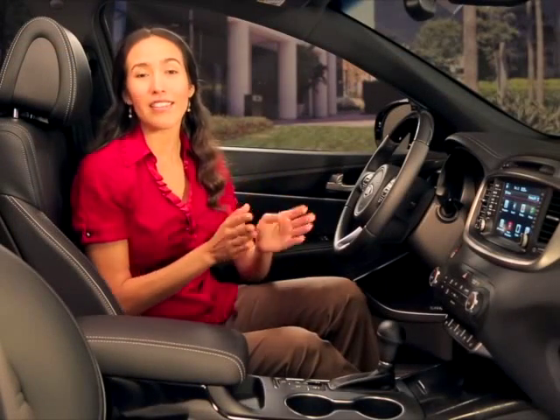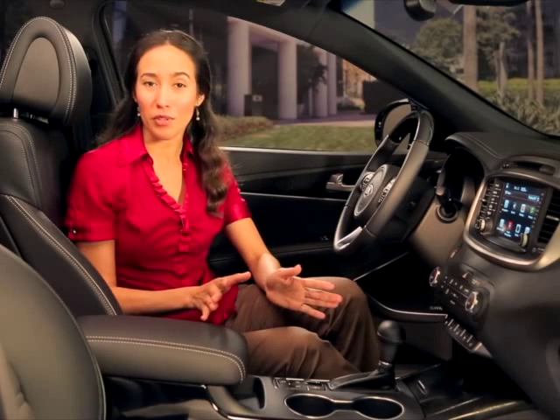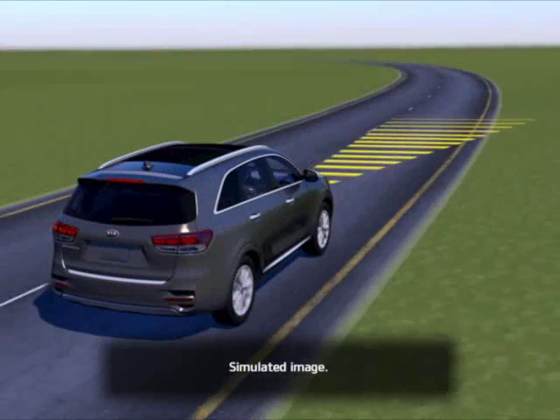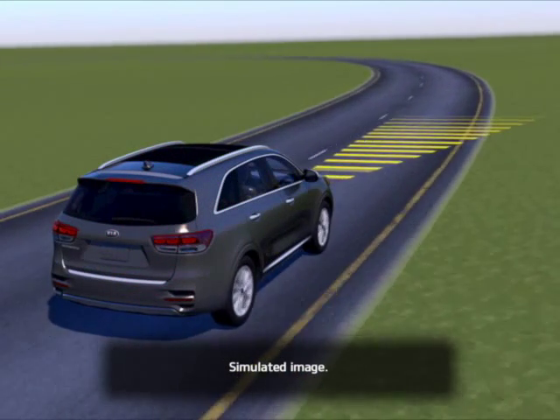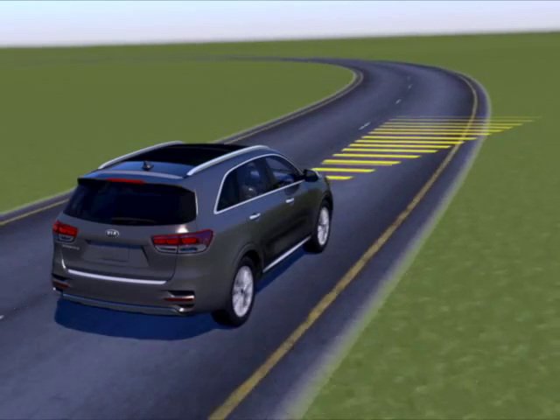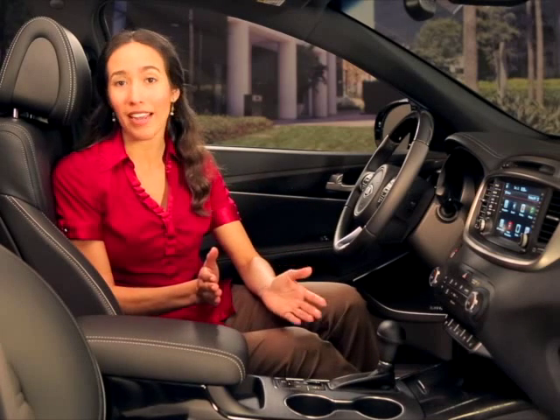You should be aware of the system's limitations, which are discussed in your owner's manual. Never rely solely on the advanced smart cruise control system. For example, on curves, the smart cruise control system may not detect a moving vehicle in your lane every time. Likewise, when a vehicle moves into your lane, that vehicle may not be recognized by the sensor until it is fully within the sensor's detection range.